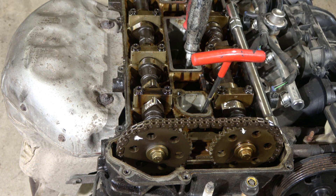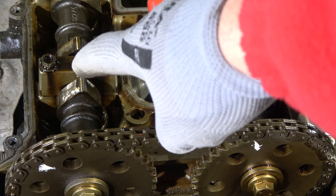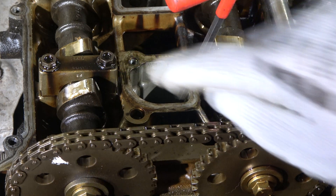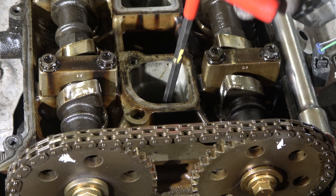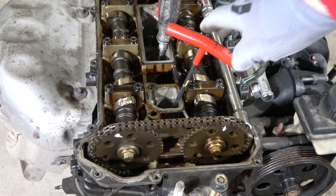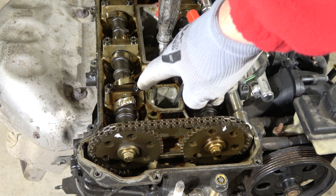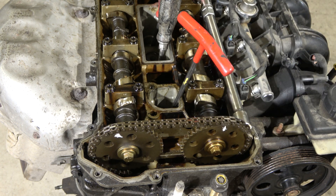There is an intake and exhaust cam, and these parts must be in the same position — up. Now they are almost in the same position, a little bit more... now they are up. And also this tool is up. That means when this tool is at the most top position and also those cam heads are up, we are at this top dead center — TDC — position.